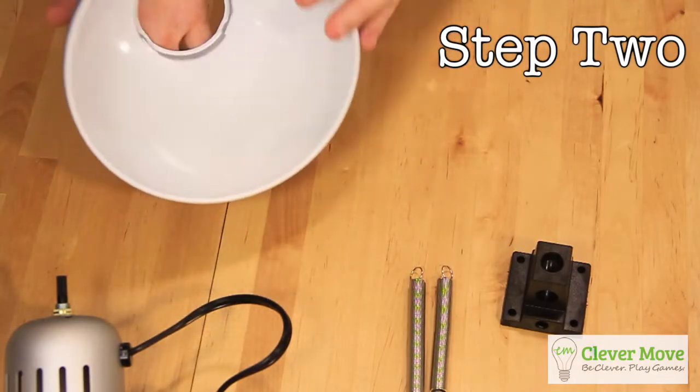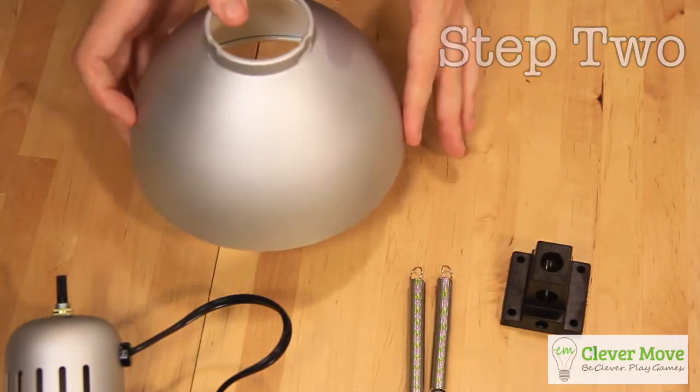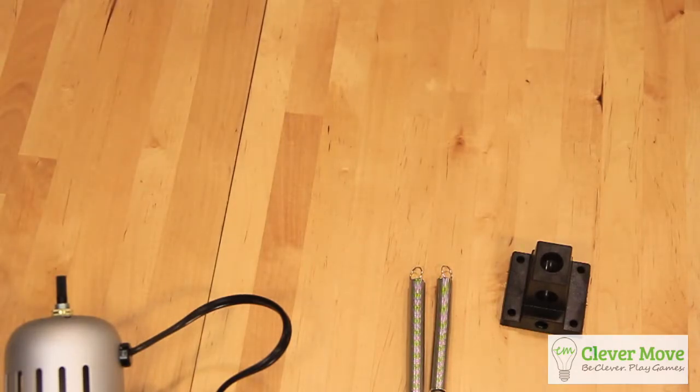Step 2: This is complicated, but stay with me. Take the shroud and throw it away. If you have some alternate use for the shroud, feel free to keep it, but you will not need it for this IKEA hack.